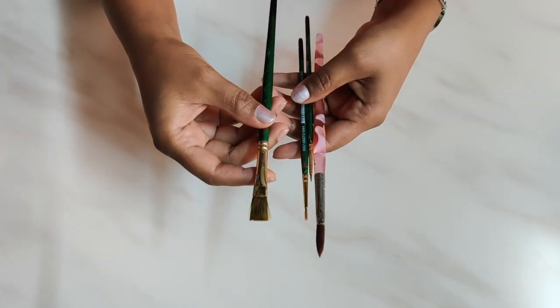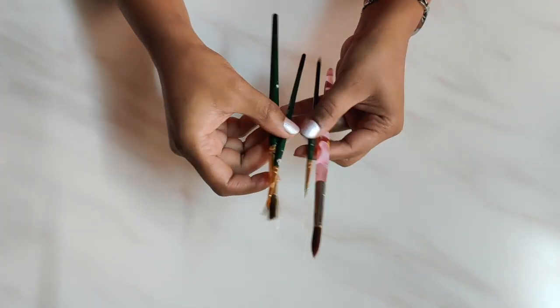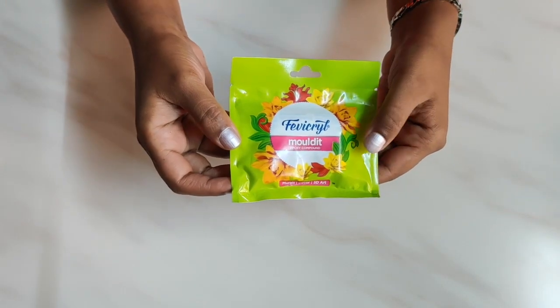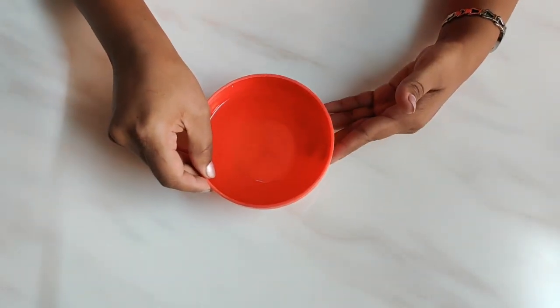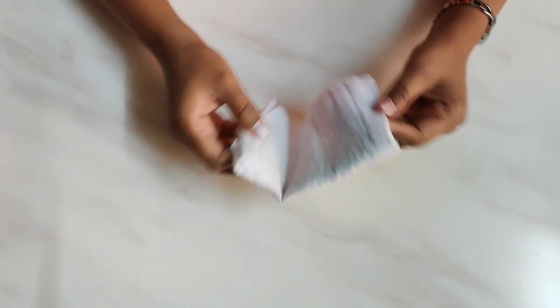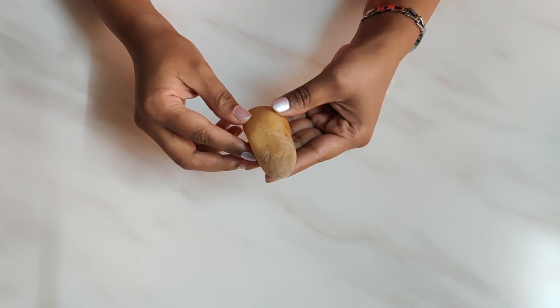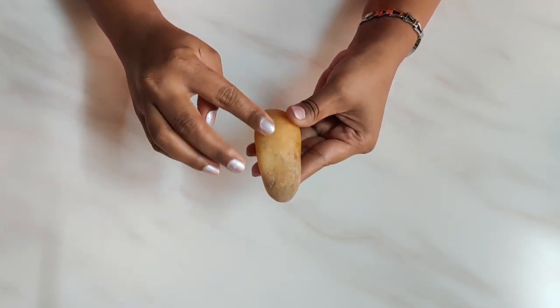Next you need acrylic paints — I am using Fevicryl acrylic paints. You will also need brushes: I have taken a flat brush, a round brush, and a pointed brush. You'll need Fevicryl molded clay or any air dry clay, and two bowls of water — one for washing and one for mixing colors.